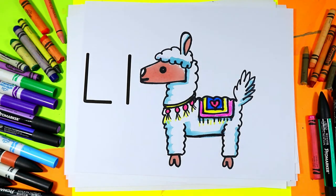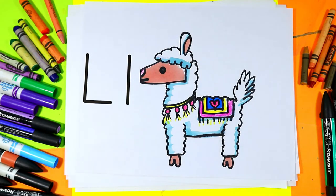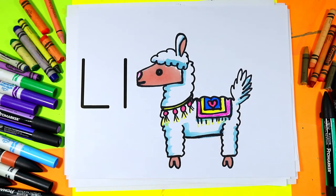And once you're done coloring in your lovely Llama, your lovely Llama drawing for the letter L is done.